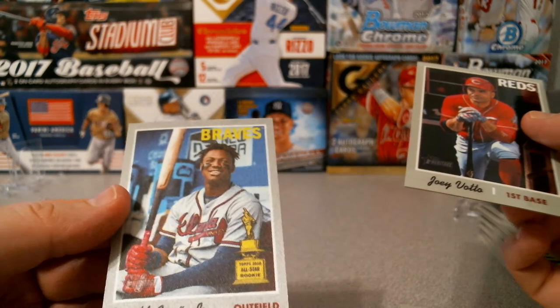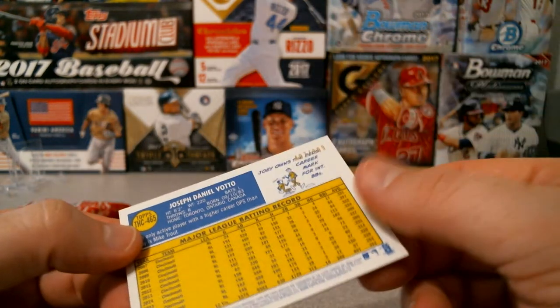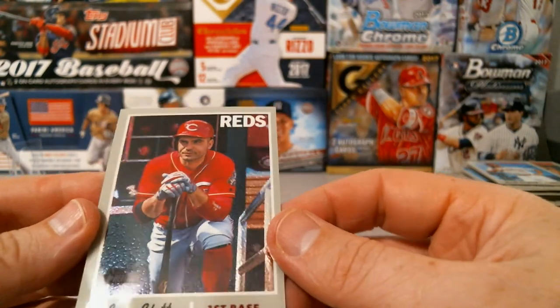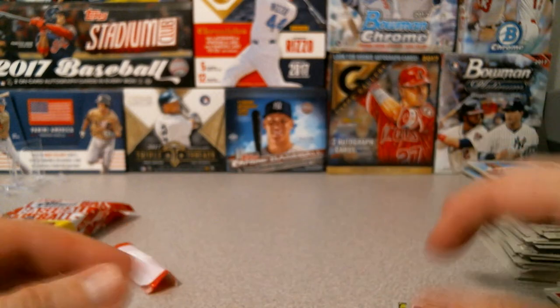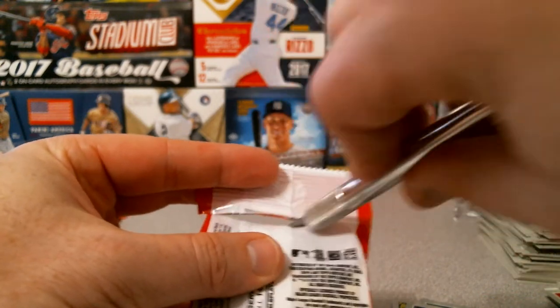And our chrome is - nice - Joe Votto! And then Ronald Acuna for the cloth sticker - man, we're doing great with the cloth. This is the $9.99 Topps Chrome card of Joseph Daniel Votto. So we did get a chrome!